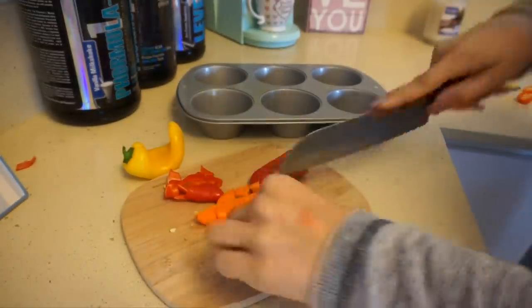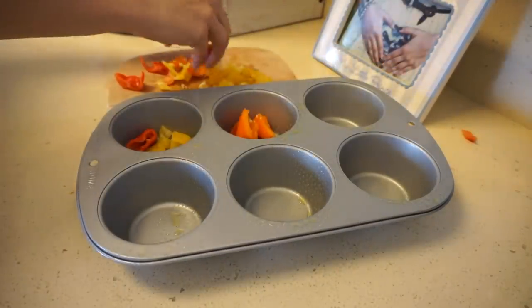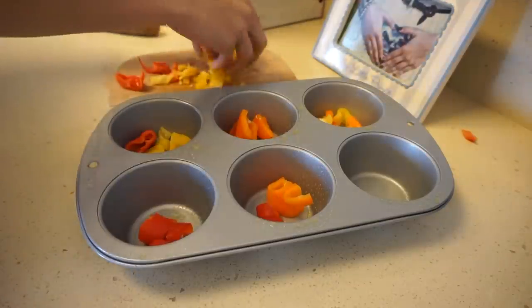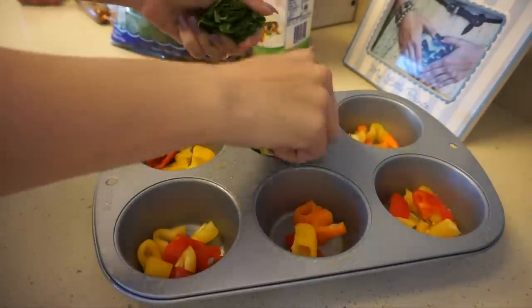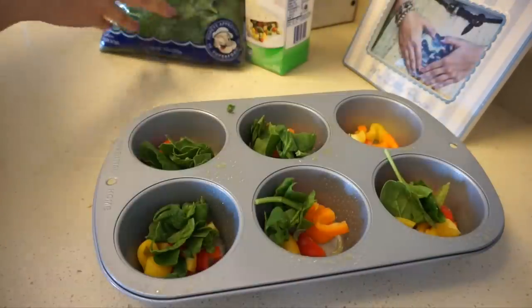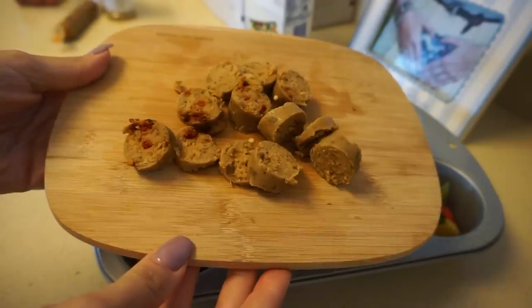I was spraying a muffin tin and then cutting up some bell peppers. Again, totally customizable — if you want to throw cheese in there or any type of veggies you want. You do want to preheat the oven to 400 first. I like to put the heavier items into the muffin tin first, so I started with the peppers and then added some spinach, because it wilts down and is a great easy way to get in your micronutrients.